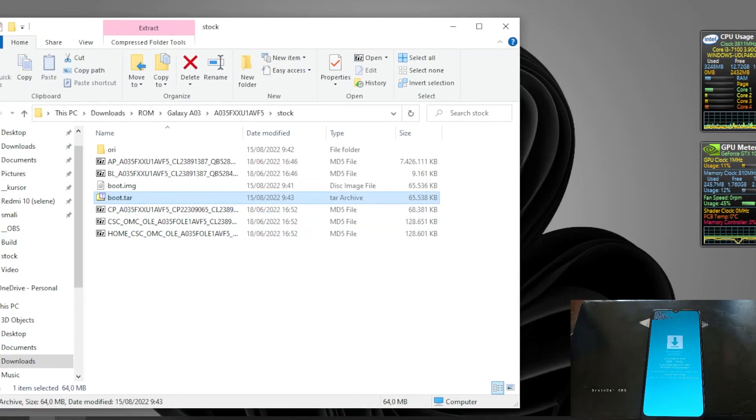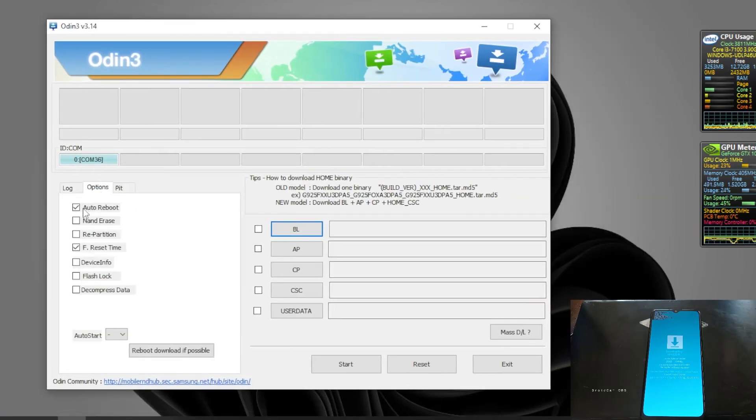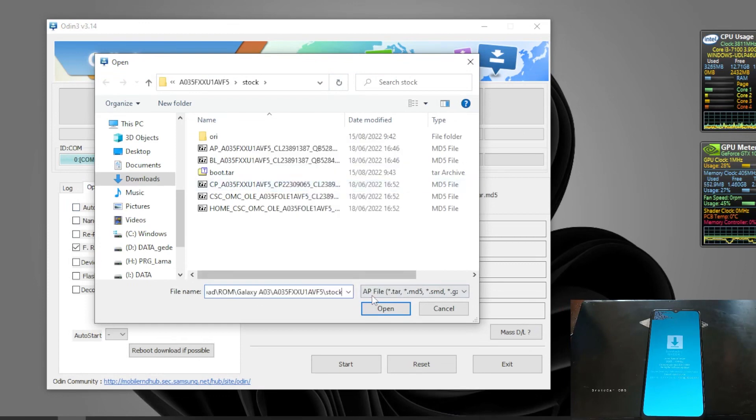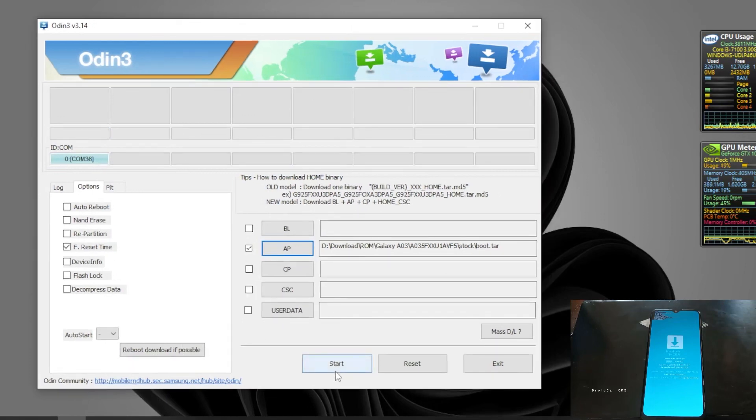Open Odin. Copy the path where you have the file. Go to the Options tab and uncheck 'Auto Reboot'. Then hit the AP button, paste the path, and select the patched boot TAR file. Hit Start. It's done - and it's always a good idea to format the data after you flash the modified boot image.